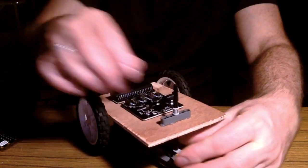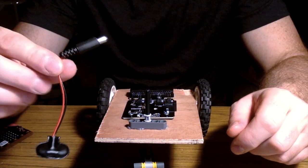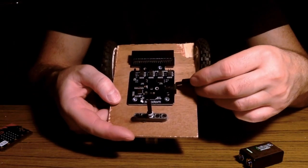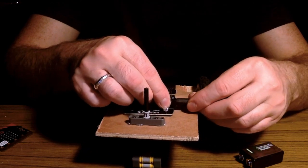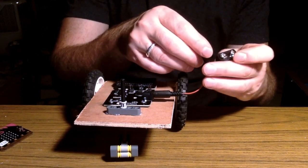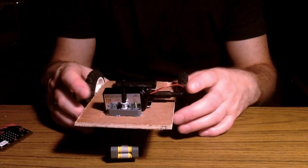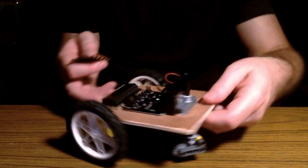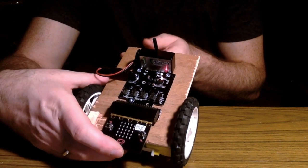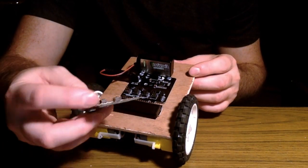I've got one of these barrel jack to nine-volt cords, and I really like this because the Moto:bit takes a barrel jack and I can get lots of power out of a nine-volt battery. That just connects there, and then I would tape the battery down. Your micro:bit slides in here and gets power from the nine-volt battery, so you don't have to worry about an external battery pack.